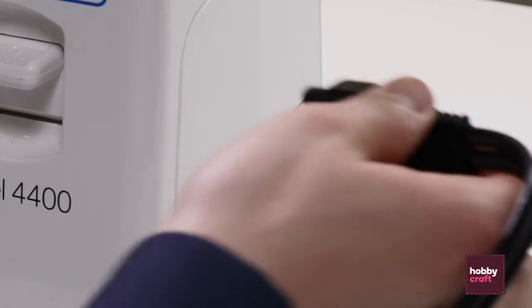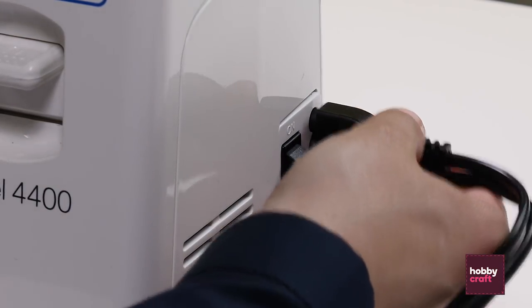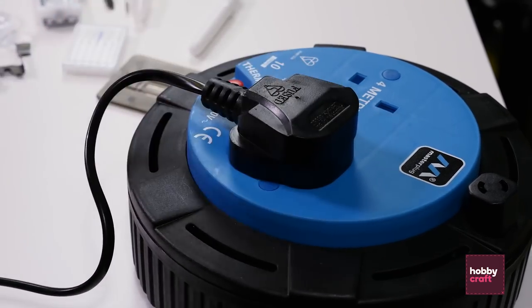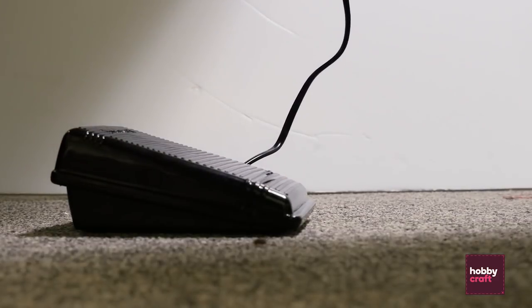First we're going to plug in the cable at the side of the machine, place the plug into the socket and the foot pedal by your feet.